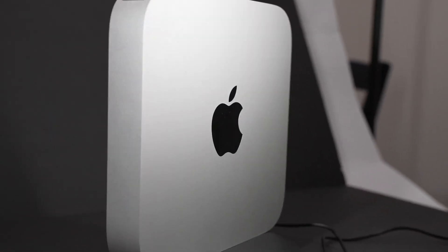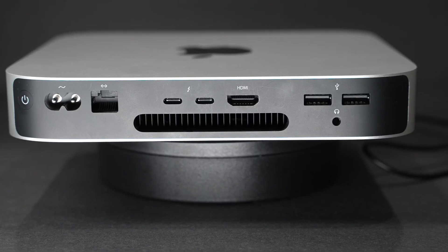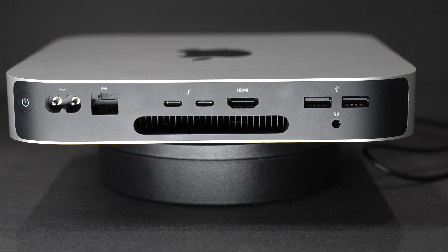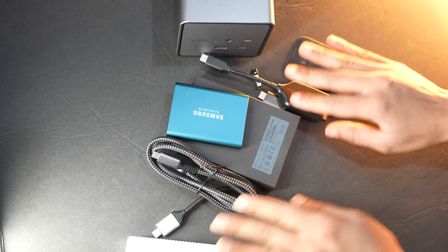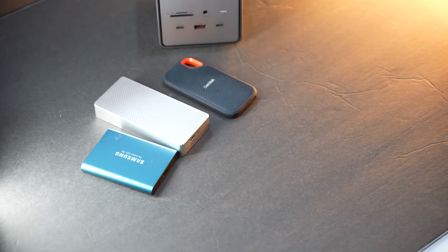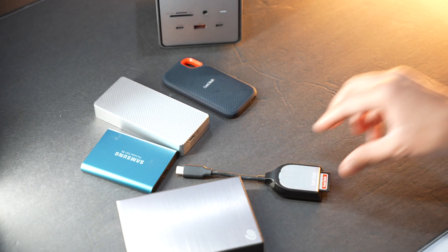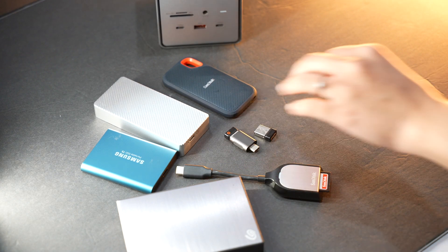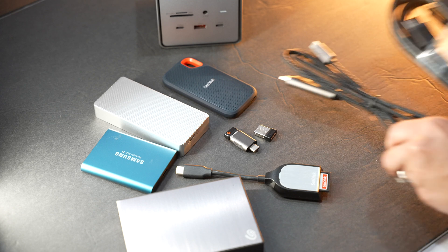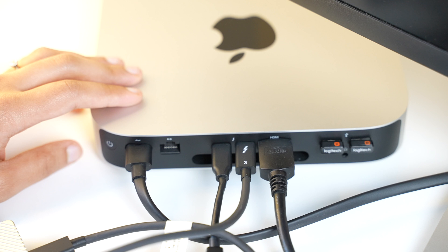Why do I need a dock in the first place? I use a Mac Mini for editing and I also use a Surface Pro 9 for everyday casual use for its portability. This is the port selection on my Mac Mini, and these are the accessories I want to connect to it — the Mac doesn't add up. This is my external SSD where I edit my videos directly off, my 4TB larger HDD storage, my SD card, a receiver for keyboard and mouse, and I use two monitors for my video editing.